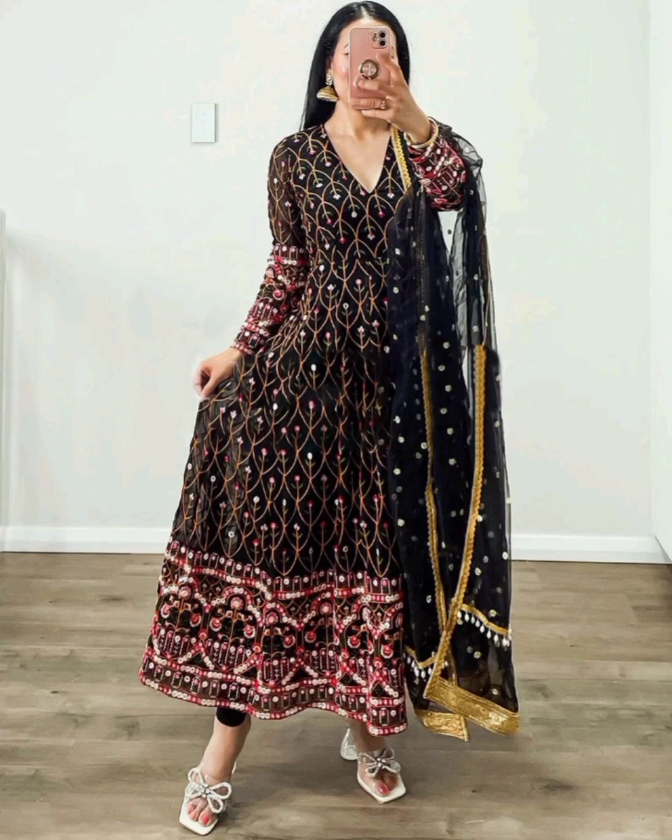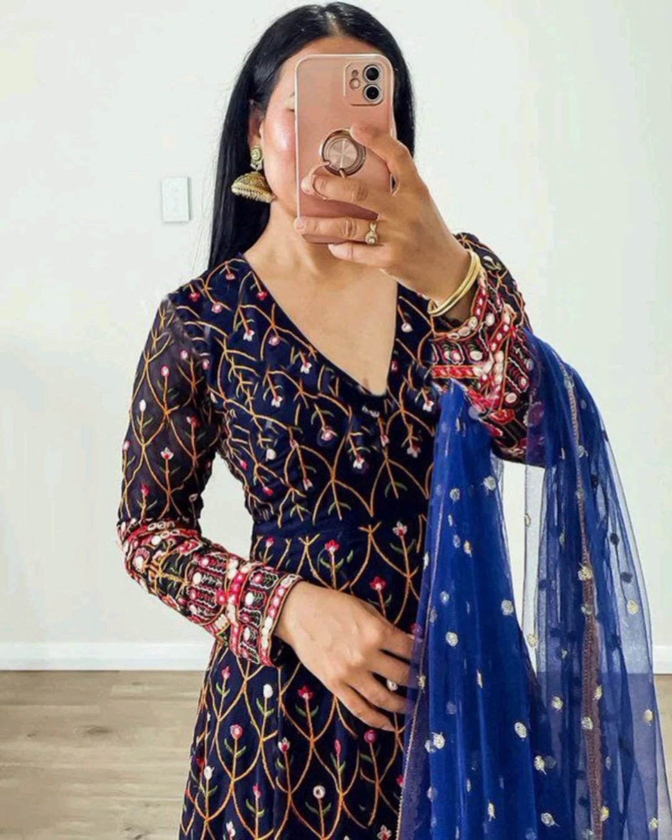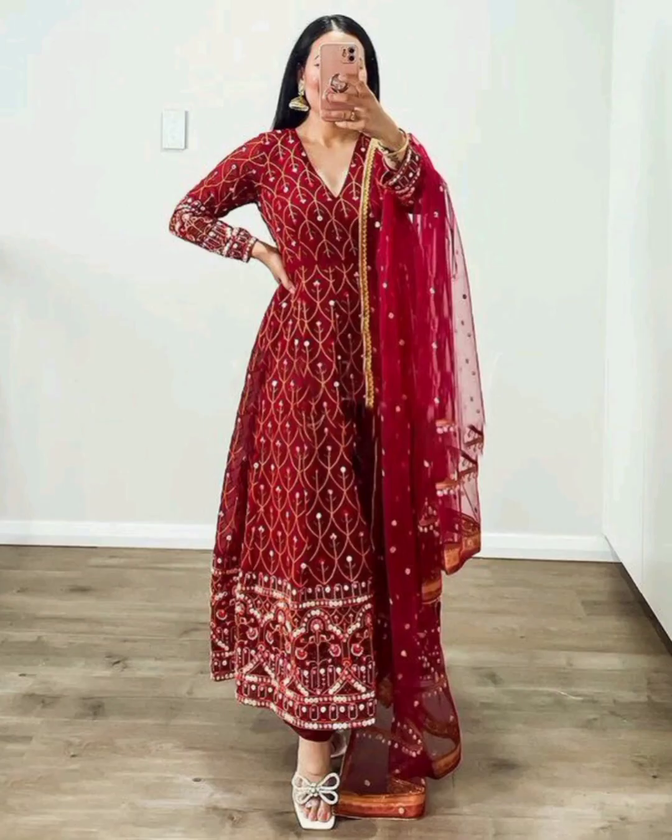Chalwar Kameer Indian dress. Good quality printed Chorgette outfit. A fine product with 100% quality guarantee.